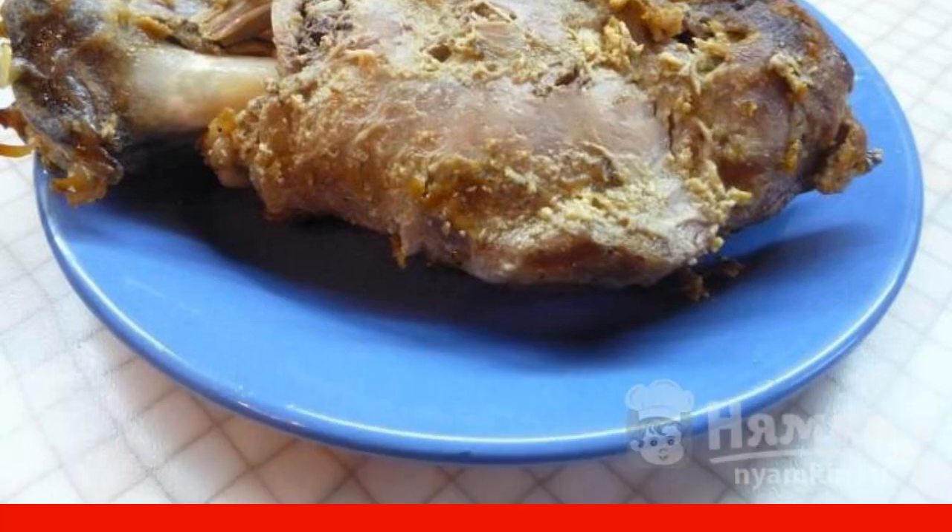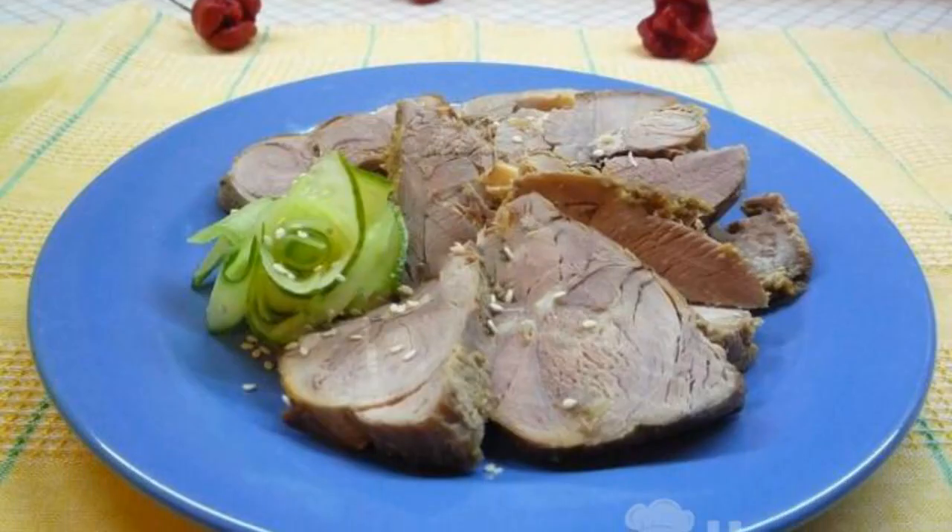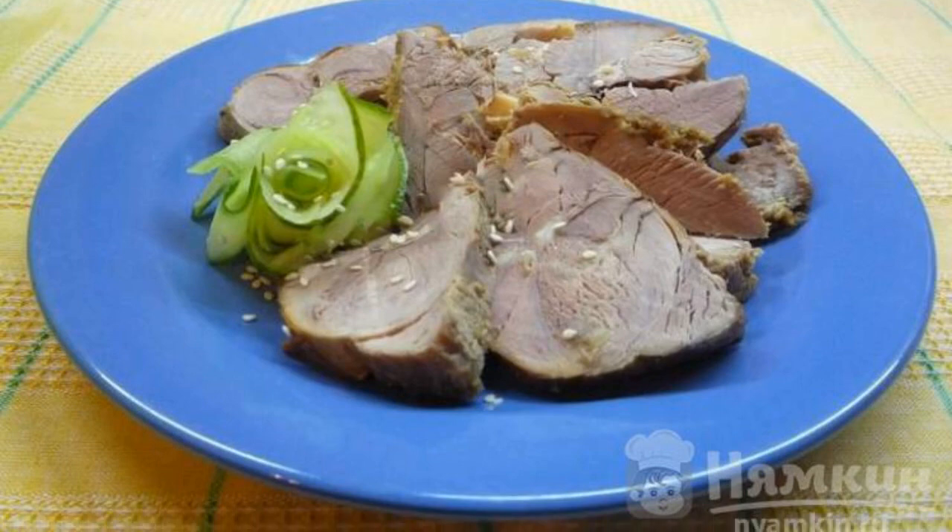Remove the mustard crust from the finished meat. The dish is ready — chop into small pieces. Enjoy your meal.